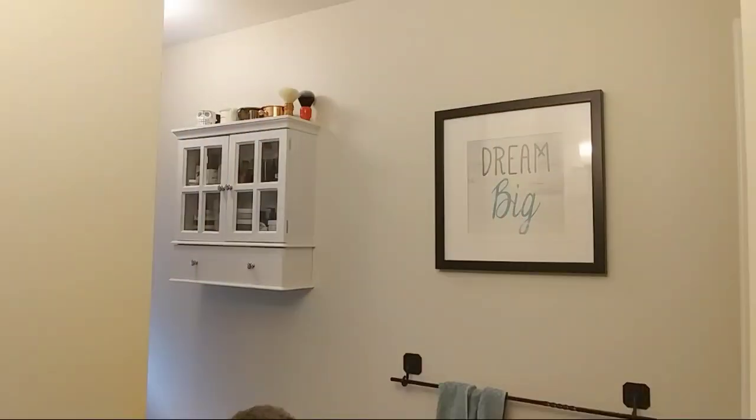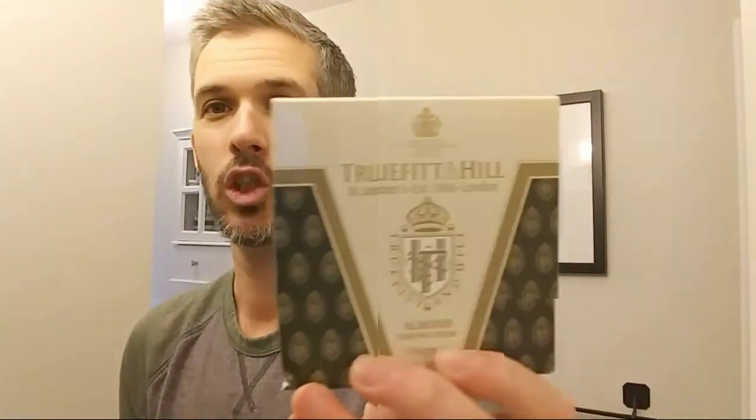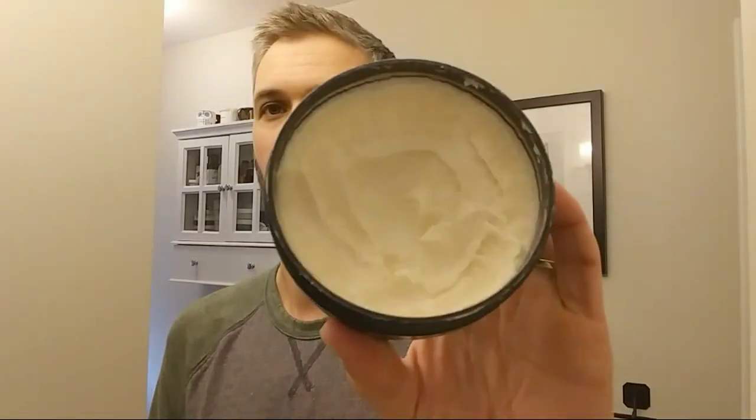Next up, Truefitt & Hill almond shaving cream. I'm a huge fan of Truefitt & Hill — whether it's their Apsley or 1805, their creams work so well for me. Oh, that is odd — this smells probably like the nicest-smelling almond soap I've encountered. I actually prefer the smell of this over the Cella. Wow. I just hope my skin can take it.